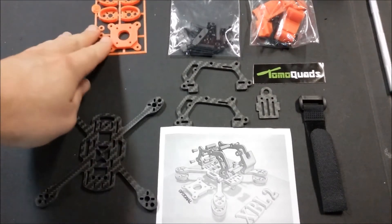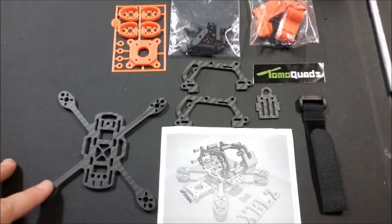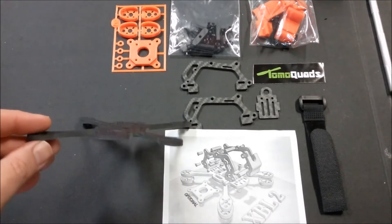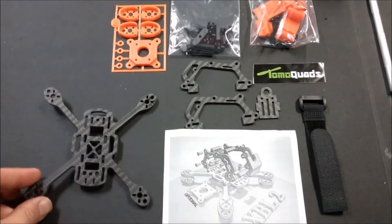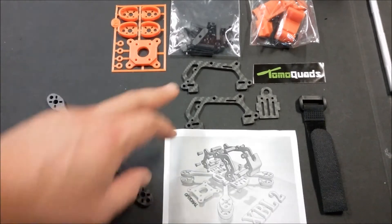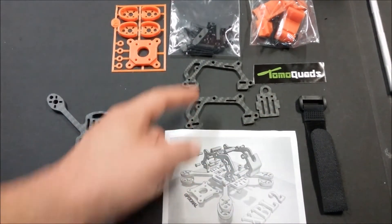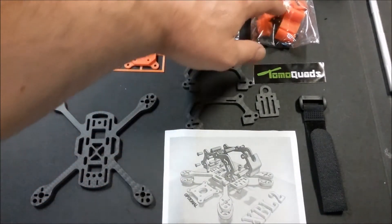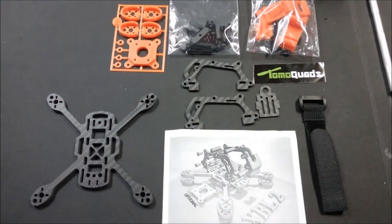Let's look at what comes in the kit. You've got your bottom plate - 4.5 millimeter thickness, super heavy duty, some of the highest quality carbon fiber I've seen in a kit. We've got two side plates, a battery strap, top plate which goes in between the two side mounts, plastic pieces, a top guard, hardware, screws, and also a battery strap.